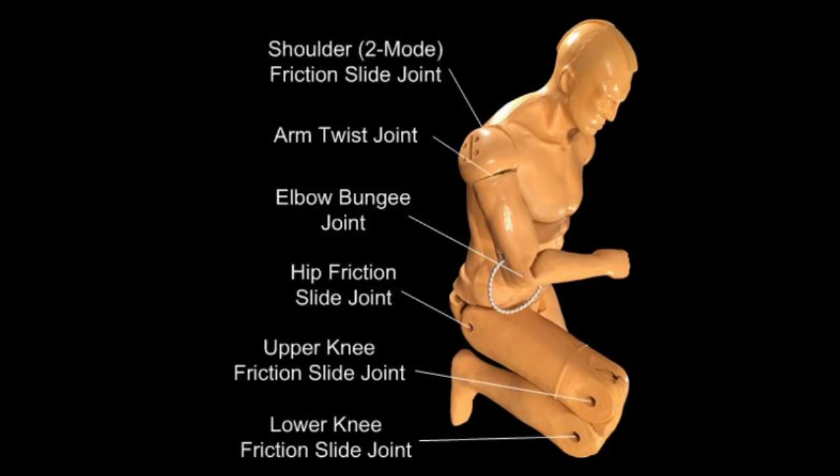Note that all joints in Hawk have a spring return action. When a joint is locked into position and then forcibly displaced from that position, it springs back into place.